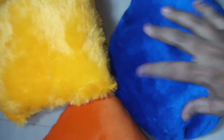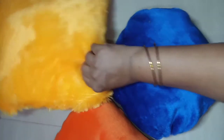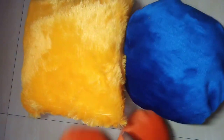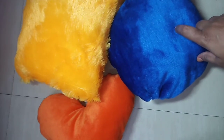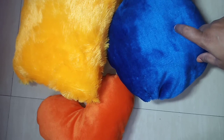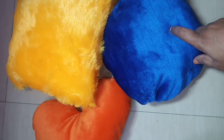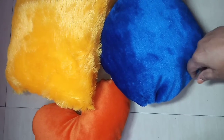Now we have 3 shapes of the pillow ready. This is very easy and simple. We can give a gift for a special occasion. If you want to see the next videos, please subscribe to my channel, like and share. If you want to try it, please comment. Thanks for watching.